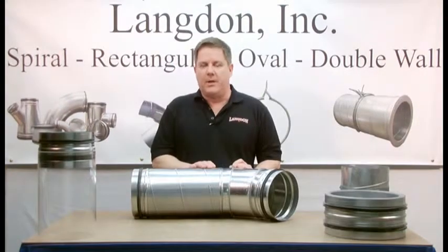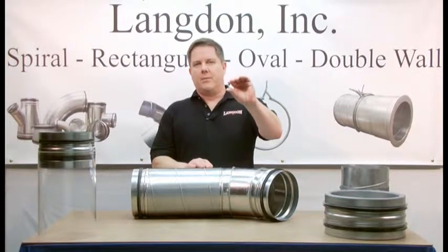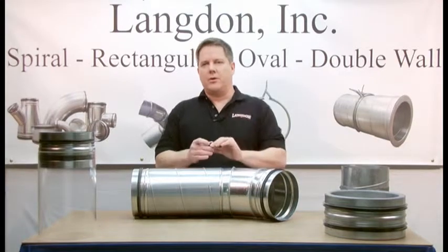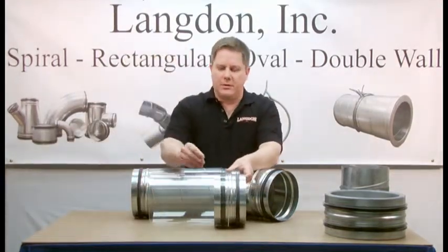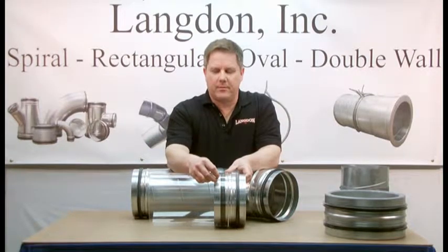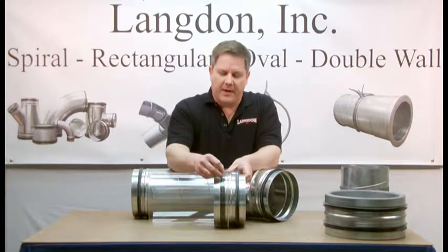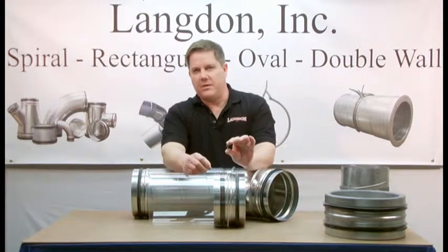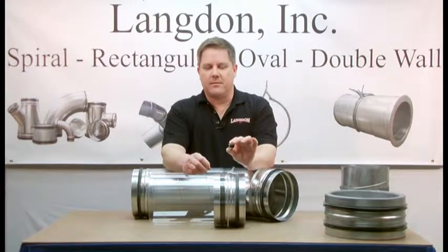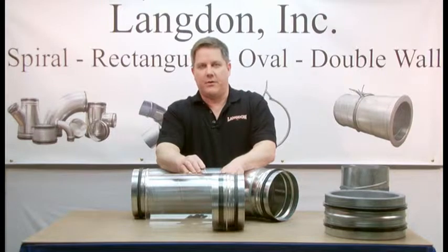To hold the joint in place, you want to use fasteners like this one — a gasketed metal tech screw. Notice the location of the fasteners: they're installed in front of the SureSeal gasket. Fastening in this location ensures a sealed joint. If you fasten behind the gasket, as other manufacturers do, the fastener itself will create leaks that can only be stopped by sealing the exterior of the spiral joint.